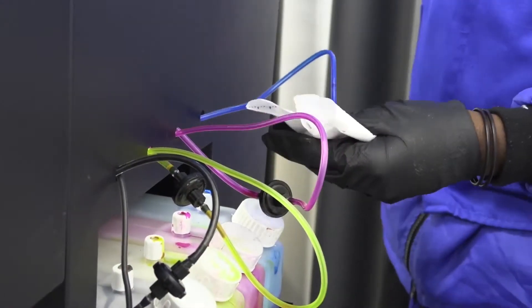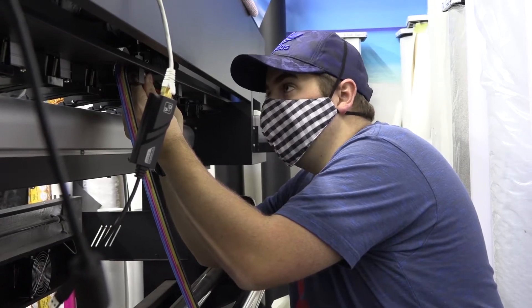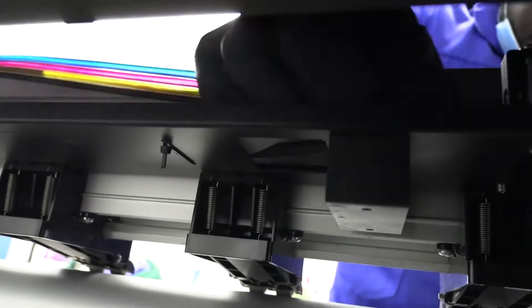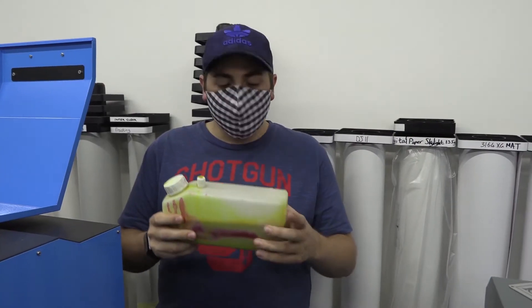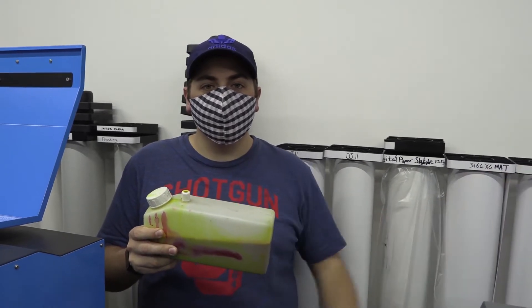The next step of the process is to remove the filters from the pipe to the ink tank. We're just loosening one of the clamps that are holding down the pipes for the ink, so we can carry on pulling the pipes through. This is the ink from this printer — it is eco-solvent. I've also got another eco-solvent printer, so I'm not going to waste it. I'm going to pour this into the other ink tanks so I can carry on using it.